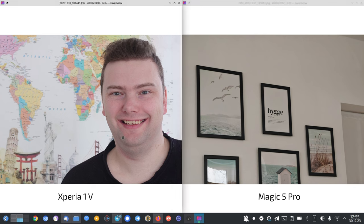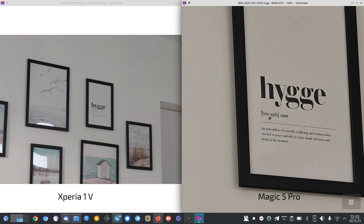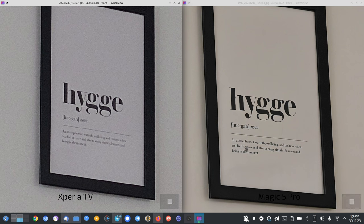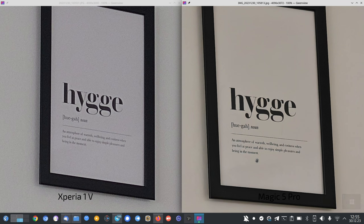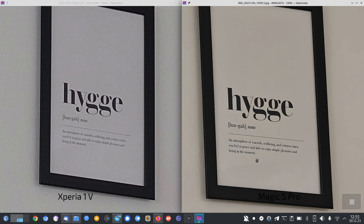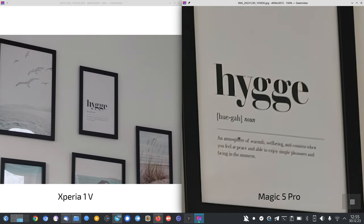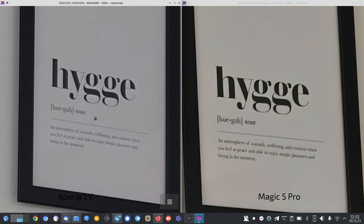For portraits, the Xperia wins every time. At 3.5x for text, the Magic 5 Pro is a bit more yellowish where the Xperia has more realistic colors, but the Magic 5 Pro is very clean and readable — even better than the Xperia. This likely has to do with the Xperia only having 12 megapixels without pixel binning, where the Magic 5 Pro can do pixel binning. At 5x, the Magic 5 Pro loses readability — the text is not very readable or well-optimized at the bottom.